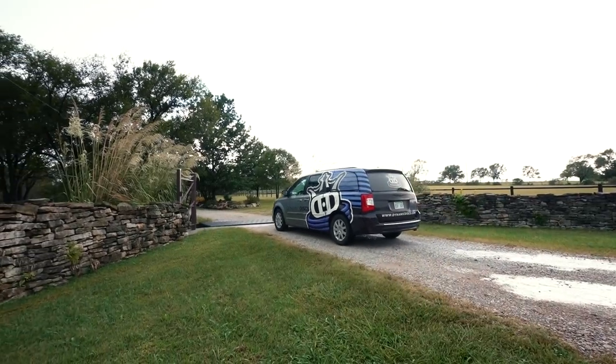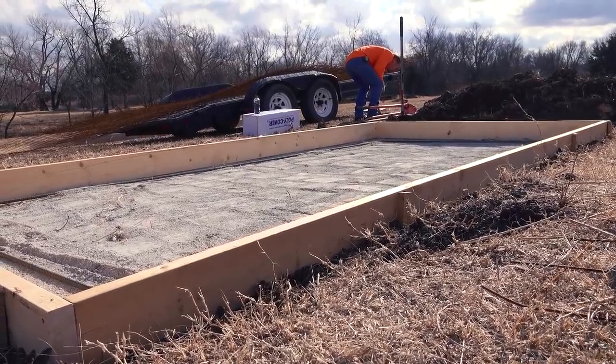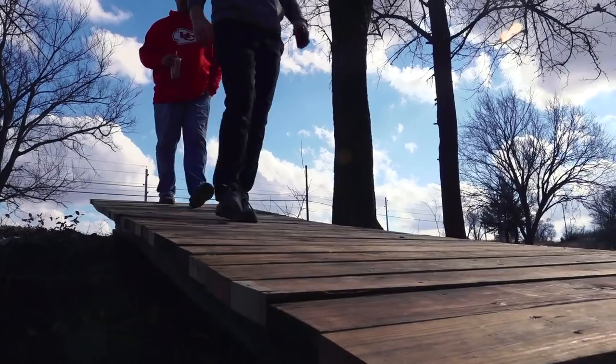Hey everyone, Eric McCabe, Disc Golf Course Designer here. I wanted to share an update with you on the farm at Quail Valley Disc Golf Course. When we started this project, we wanted to document our steps along the way so you could see what goes into a course design.